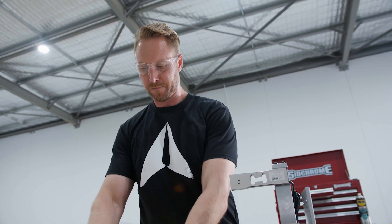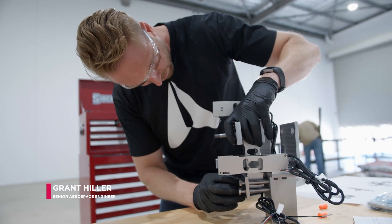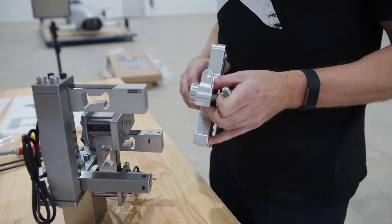This is just the motor mount bracket — we'll attach the motor to this, it'll rotate, and give us the torque readings from the two load cells here.